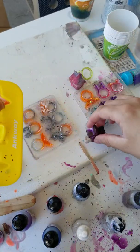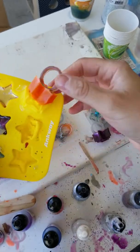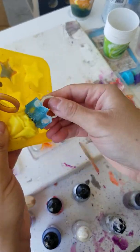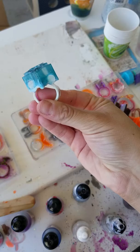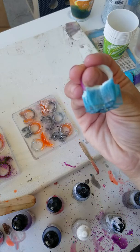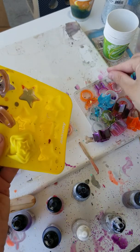I want to move these because there might be some hardener or resin. Whoa — that one's pretty crazy. Take this guy out — very cool. You can't really see that there's a little animal shape inside of it.